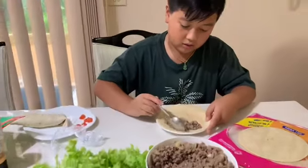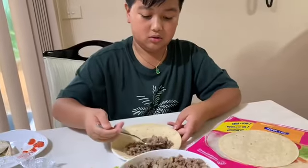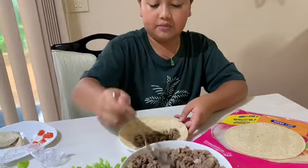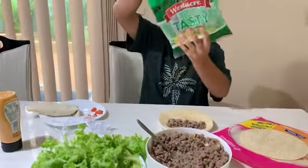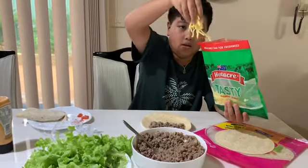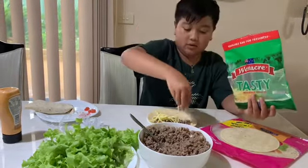Okay, maybe a little more, a little more on your side. Okay, there we go. Then you want to grab your cheese, grab that, and you can put as much as you want, just like that.